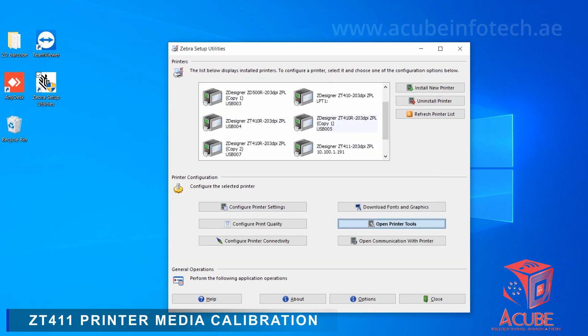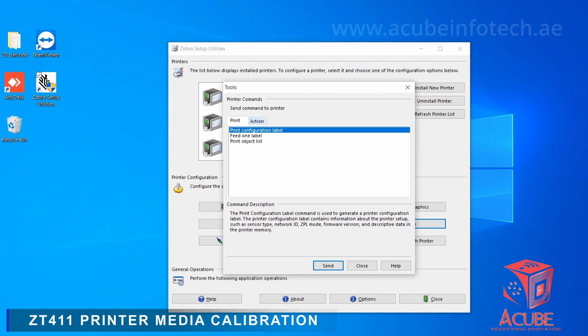Open Printer Tools, select Action, click Calibrate Media, click Send, and then the printer will start to calibrate the media.